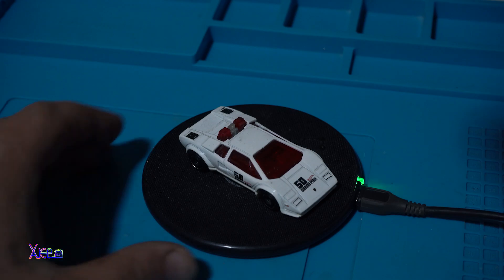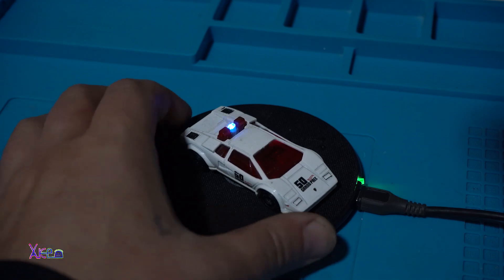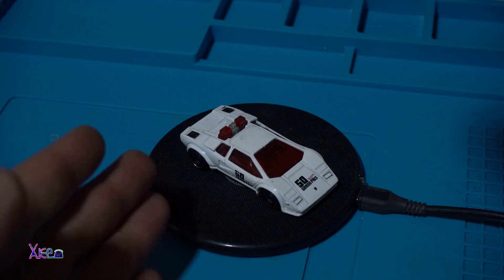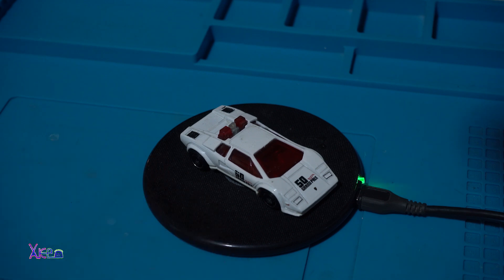It turned out to be a pretty cool desktop gadget — adding wireless power energy to a Hot Wheels toy. It's working and it's amazing! That was all for today's video. Thank you for watching — please like, share, and subscribe. See ya!